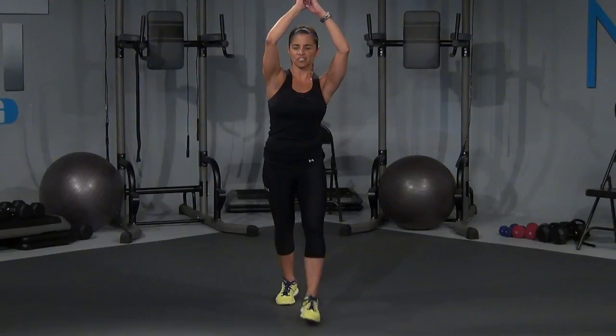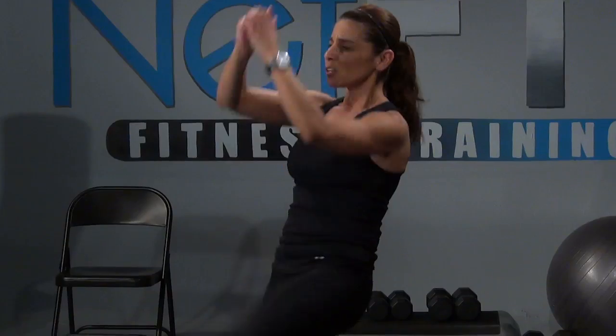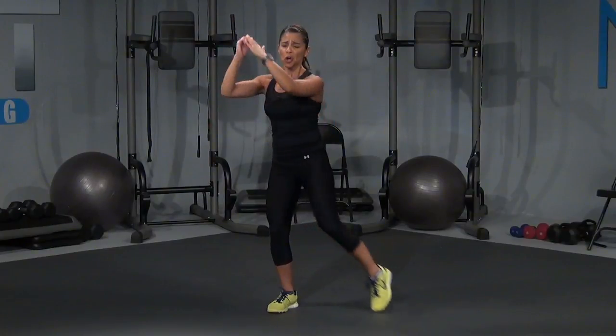Now bring it up. March left — one, two, three, knees. One, here. Let's go — three, four, three, two, and one more. Now hold that left knee up for eight, seven, six, five, four, three, two. Hold it up, right here.